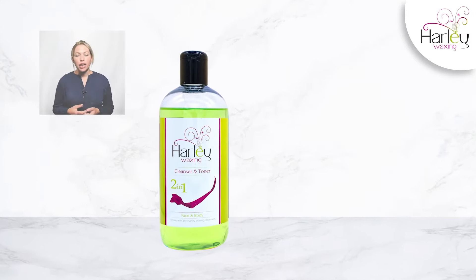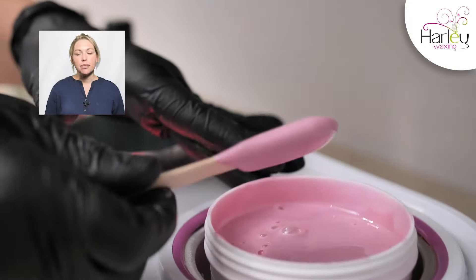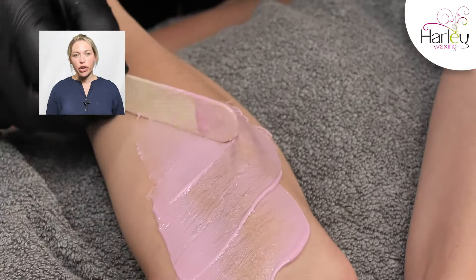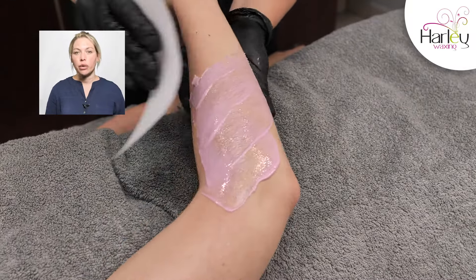Before the application of strip wax you will utilize the Harley pre-wax cleanser. Your Harley strip wax is applied in the direction of hair growth and is removed in the opposite direction with the use of a wax strip.